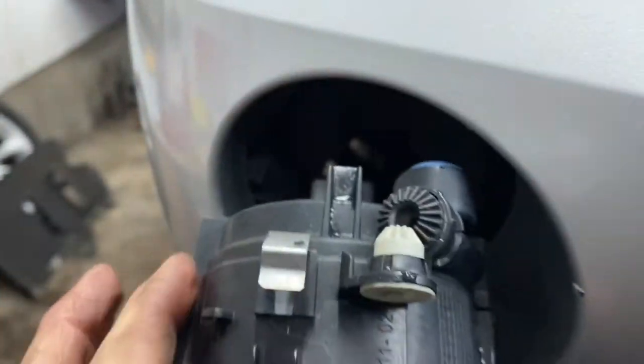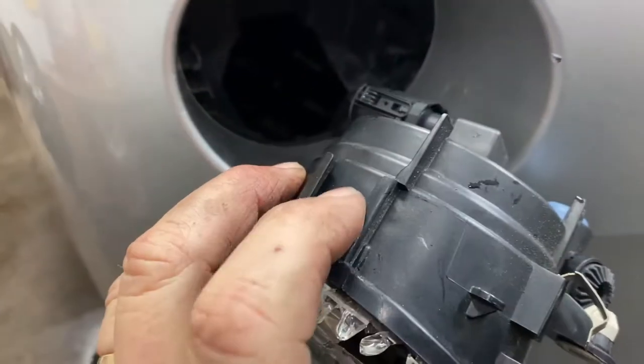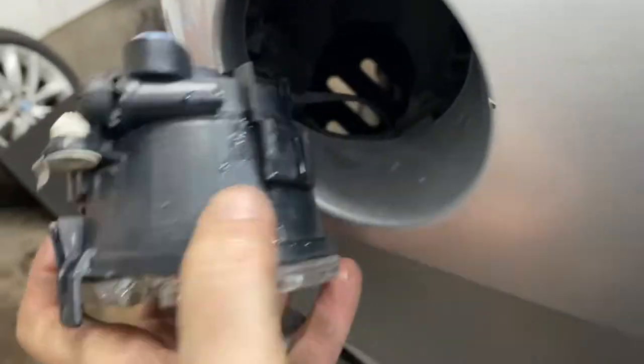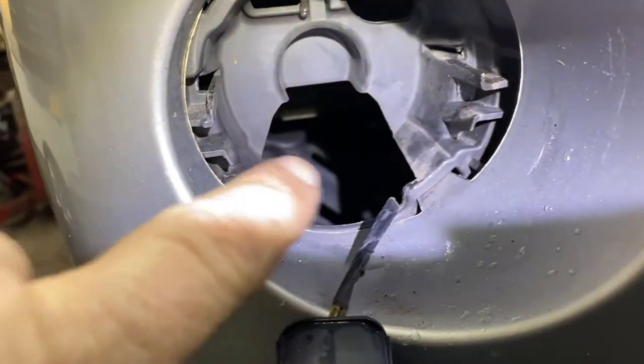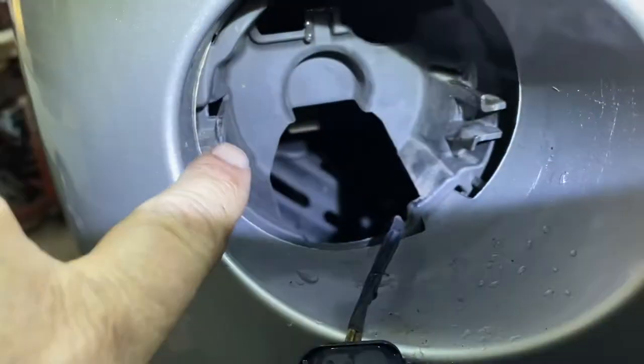You see this thing? It comes out like this. You see it's like over here and over here — it goes in the channel. It goes in from here, that side, and that side. And it slips right in and clips right in.